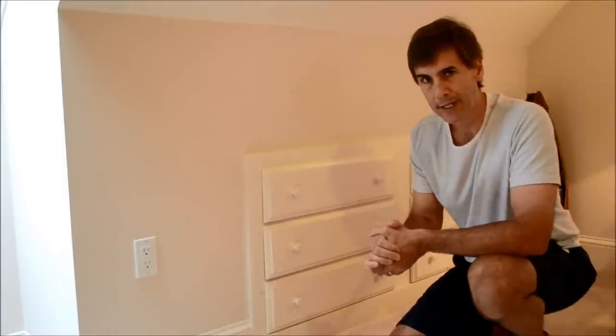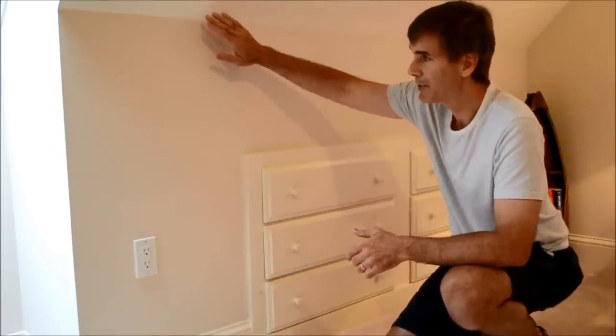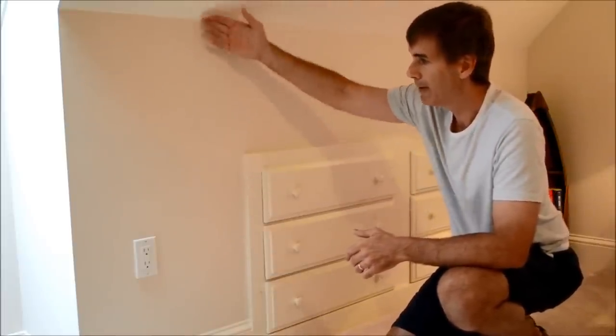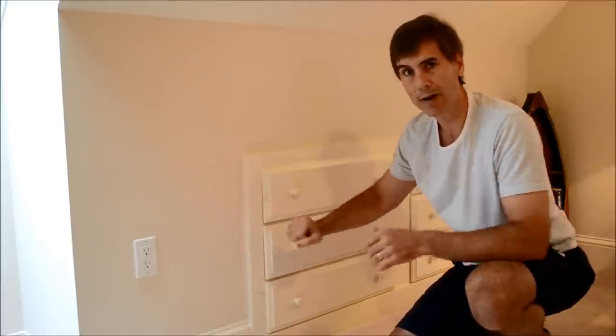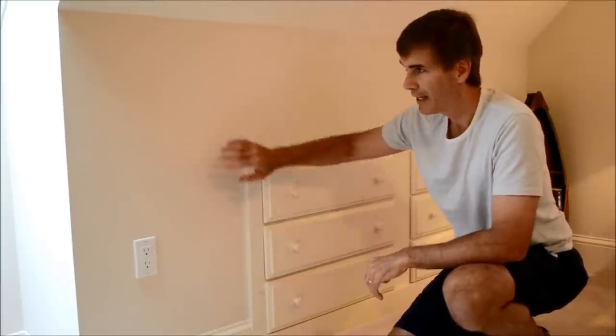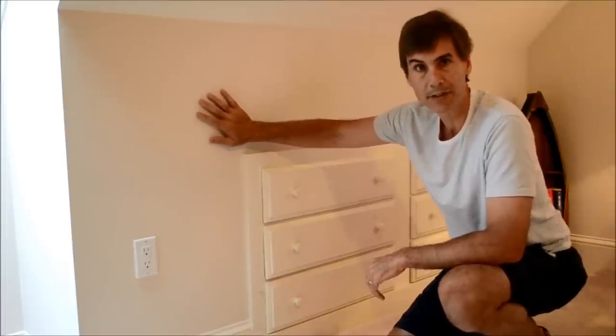Hi, I'm Mark Donovan from HomeAdditionPlus.com and I wanted to show you a neat idea to consider if you're finishing an attic or upper floor level living space that's going to require knee walls. As you can see with this particular attic area, we have about four foot high knee walls that come down and basically square up the finished living space of the room. These knee walls effectively consume wasted space.